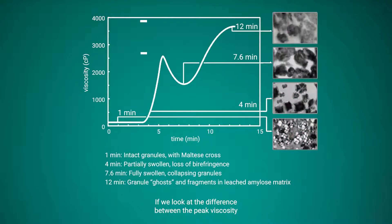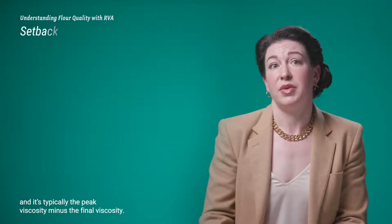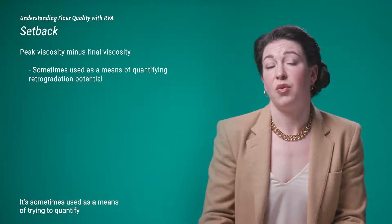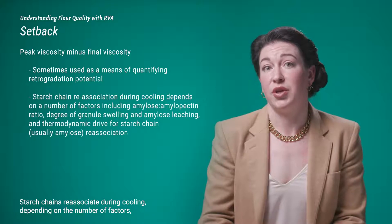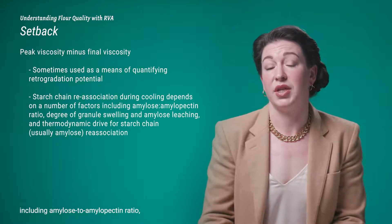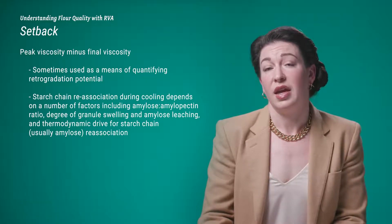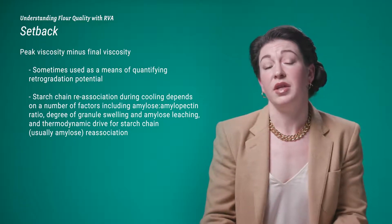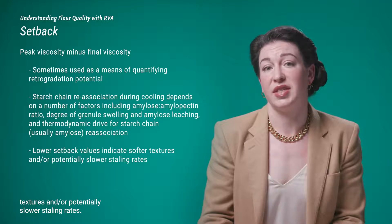The difference between peak viscosity and final viscosity is referred to as setback — typically calculated as peak viscosity minus final viscosity — and is used to quantify retrogradation potential. Starch chains re-associate during cooling depending on the amylose-to-amylopectin ratio, degree of granule swelling and amylose leaching, and the thermodynamic drive for starch chain re-association. Lower setback values typically indicate softer textures and potentially slower staling rates.